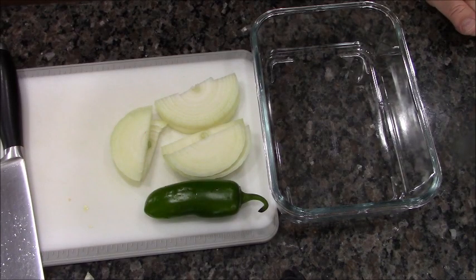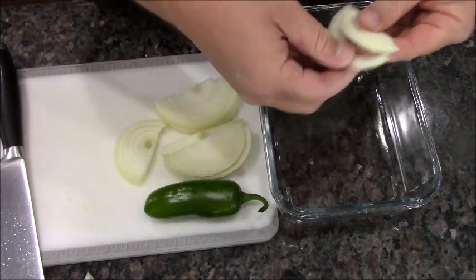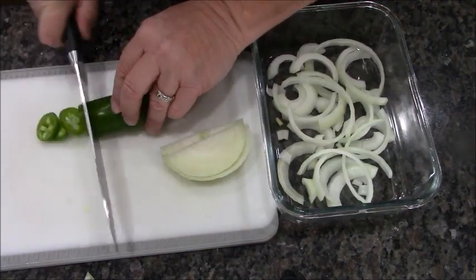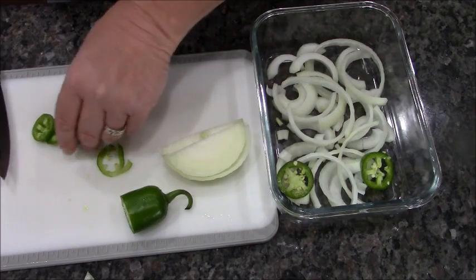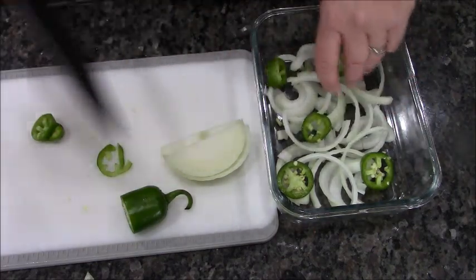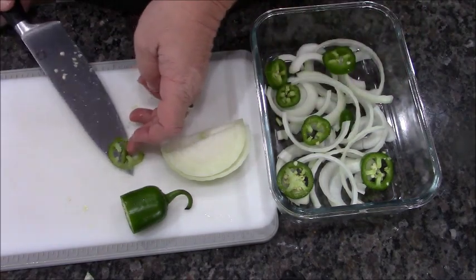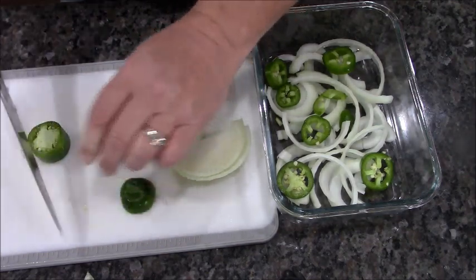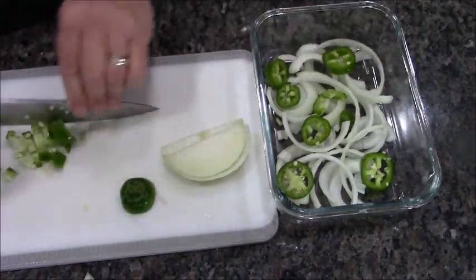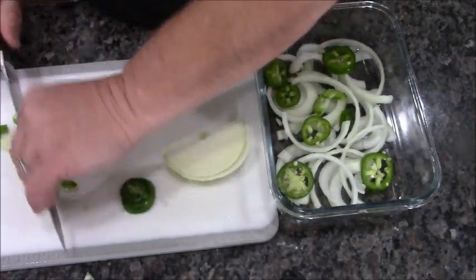Hey everybody, today we're going to do the ultimate meat and potatoes fire and ice dinner. First we're going to marinate our flank steak. I've got some onions that I've cut up, then I'm going to cut up some jalapeños — that's part of the fire. With the leftover jalapeño I'm going to dice these up, seeds and all, just to make them go farther because we want the fire.